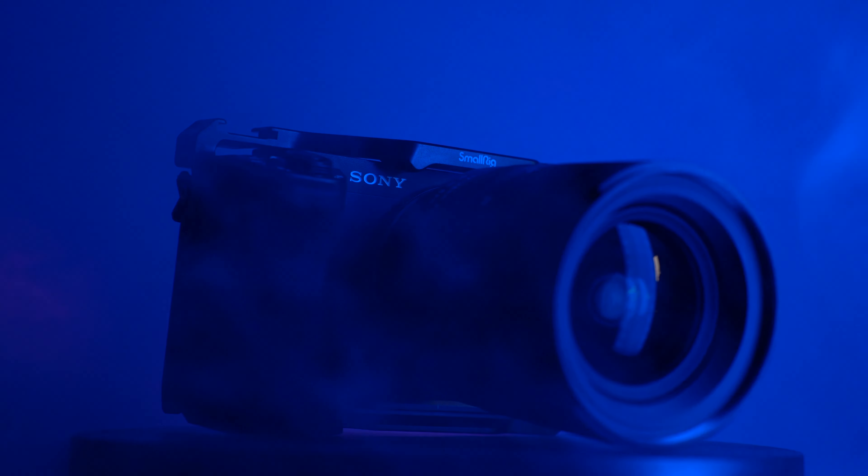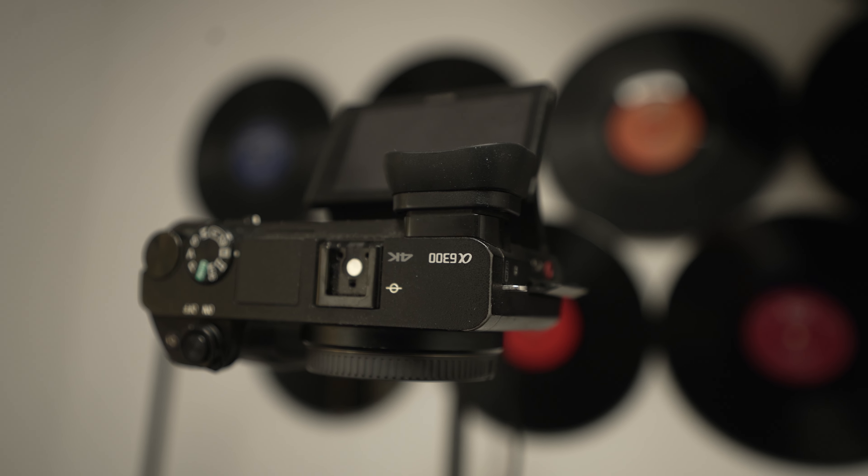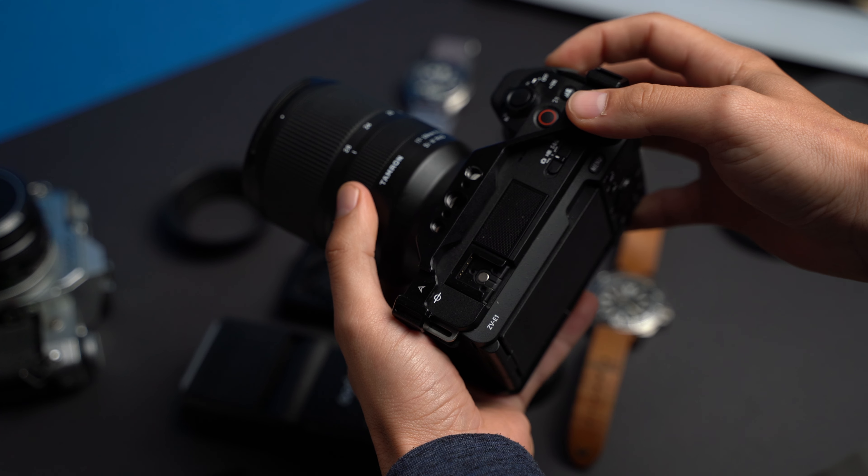When you turn on your camera, it's going to ask for some settings like date and time. Once you've done that, it will ask for one of the most important settings: the auto turn-off setting. You can choose between low and high — put it on high. This allows you to film for longer periods of time, and don't worry, nothing will happen to your camera and it won't overheat. I've had many Sony cameras in the past — an Alpha 6300, a Sony a7 III — and I never had any problems with this setting.